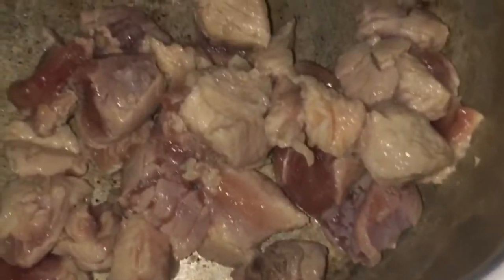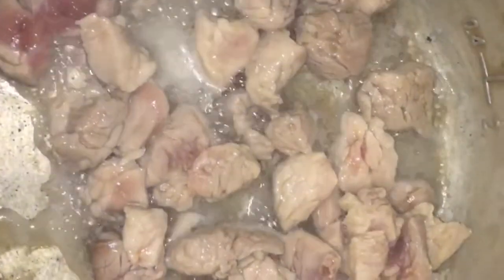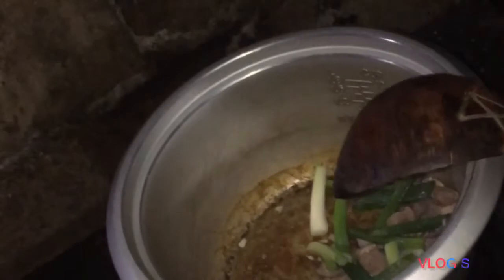Ayan, lumabas na ang tubig ng baboy. Tama ba ako, mga katutski? Comment naman dyan. Haluin muna natin. Ilagay na ang garlic. Haluin ulit. Ilagay na din ang sibuyas. Sundan ng dahon ng sibuyas at haluin ulit.